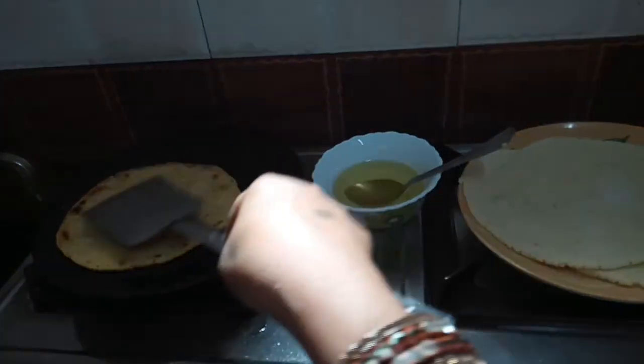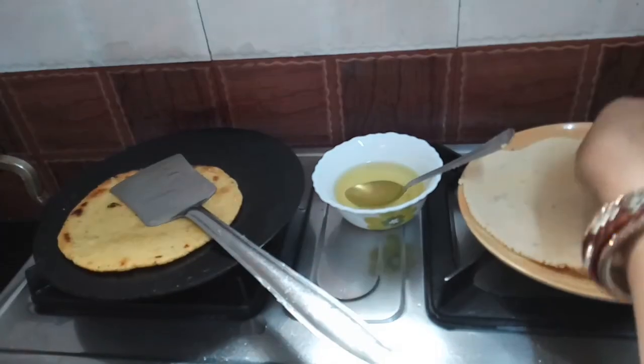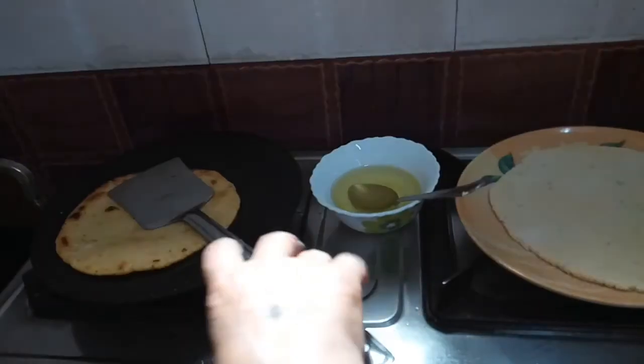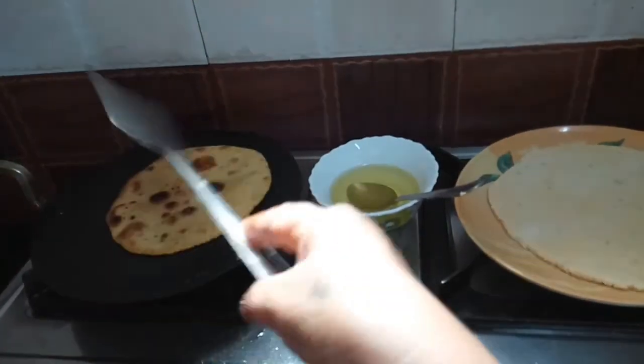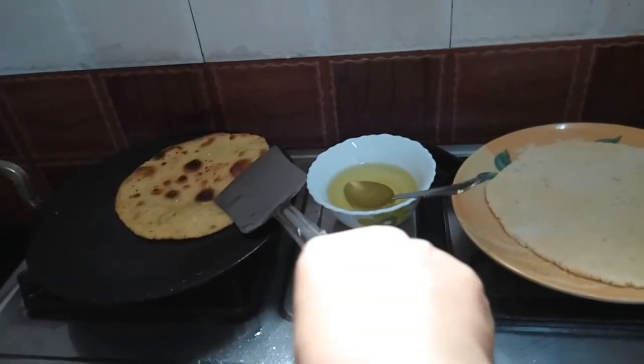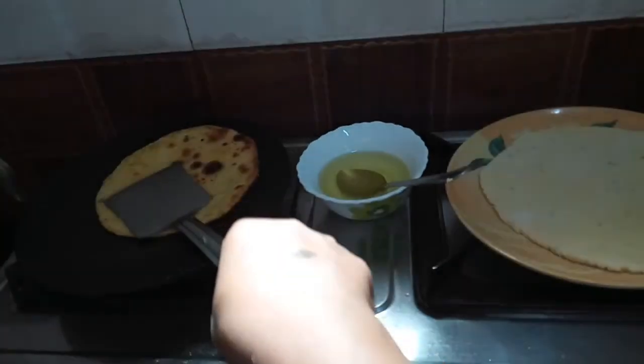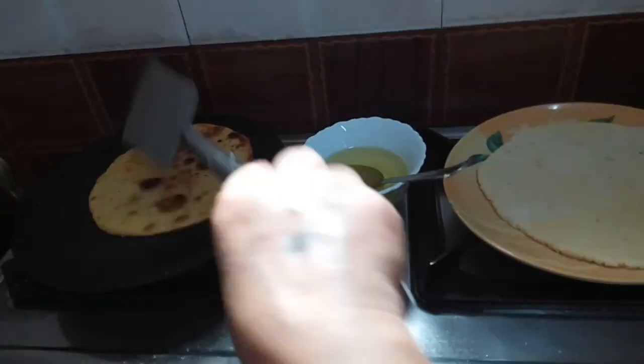I used to mix in a lot of water, and I used to mix it up in the water. Then the water stopped. There is a lot of water. It was hard to eat. I used to mix the water.